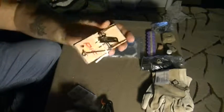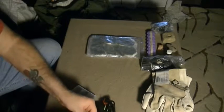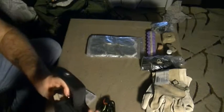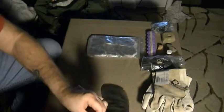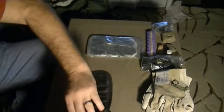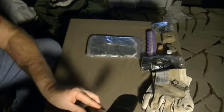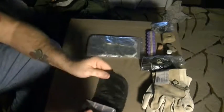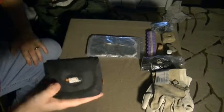I have some cordage and a couple of mouse traps for trapping small critters, or you can use them for an alarm system at your camp. Hopefully I'll get around to making a video on how to use those in conjunction with a few other items to make a little alarm system.